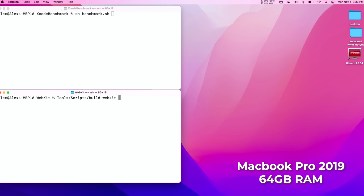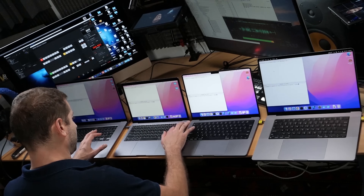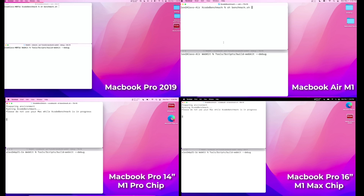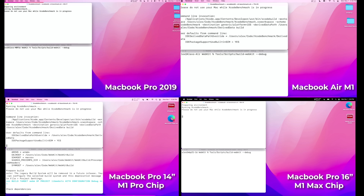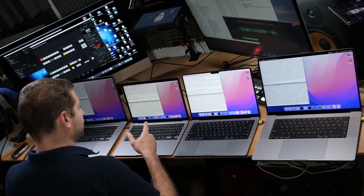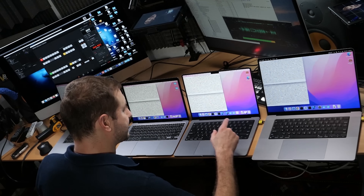The command to build WebKit is: tools/scripts/build-webkit --debug. They're all ready to go, I just need to hit enter on all these and off they go. I'm also going to run the Xcode benchmark test on all of them. This is going to get warm in here. As soon as I start hearing the Intel fans, that's my cue to check the temperatures. We're at 2800 RPM on the Intel box, 3000 RPM, 3100 RPM and 95 degrees. The MacBook Air is at 89 degrees, MacBook Pro 86, and the other MacBook Pro at 85. We're heating up.